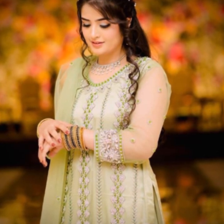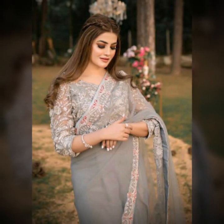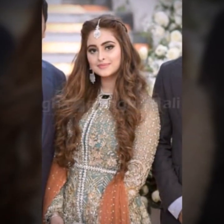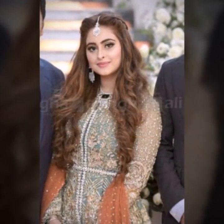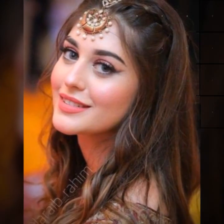Friends, latest hairstyle for mehendi event: messy bride with flowers, side-parted waves with twisted front. Trending bridal hairstyle for mehendi ceremony — keep it simple with open hair curls, twisted braid without a touch of flower.